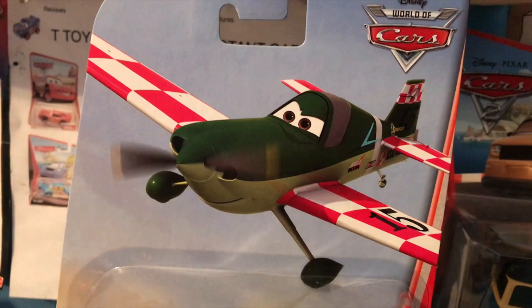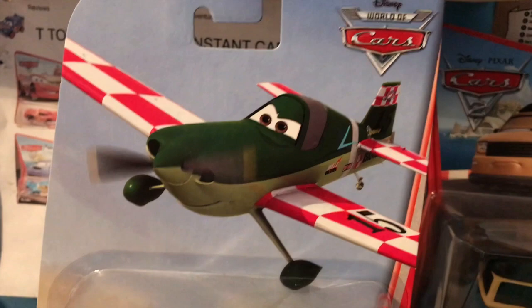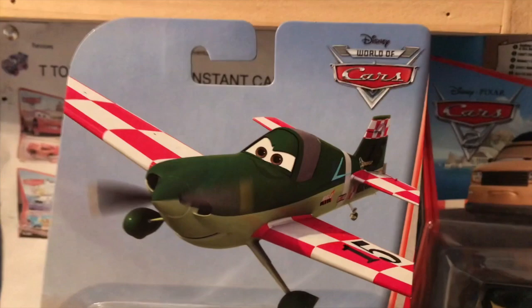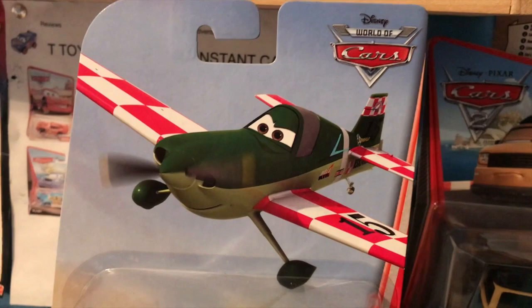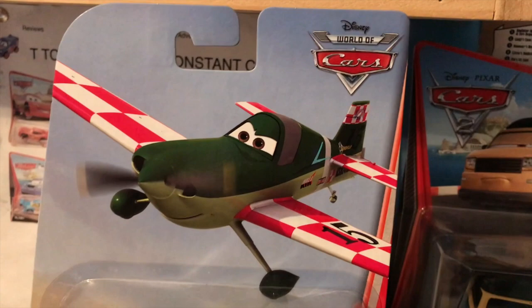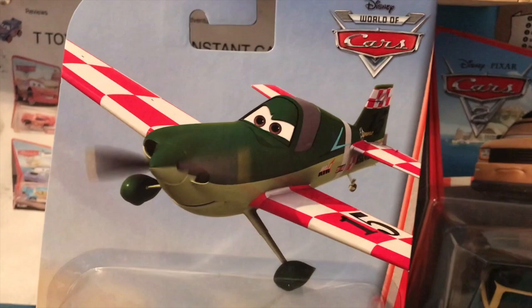When Planes first came out, I didn't really focus on buying any of the die-casts. I liked the movie just fine, I just wasn't really interested in buying Cars die-casts at the time, and because of that, I just missed out on the planes. Unfortunately, that's something I really regret now, as recently the price of Planes die-casts have gone up into the stratosphere. With it looking doubtful that Planes die-casts will ever return to store shelves, with Disney themselves acting like the Planes movies never existed, you gotta get what you can find.